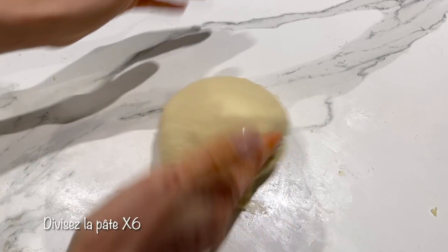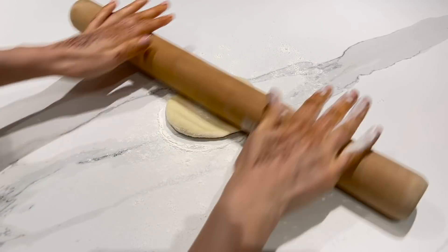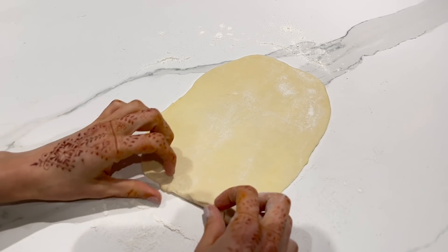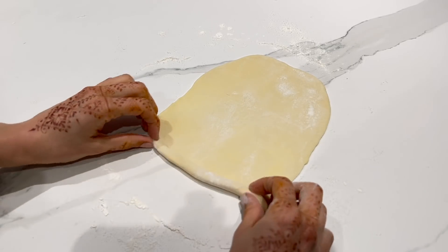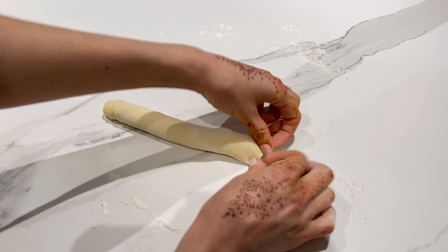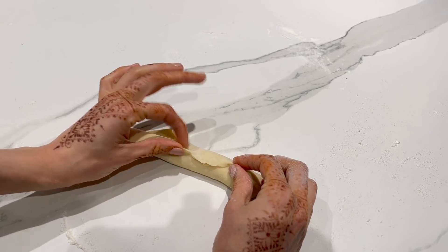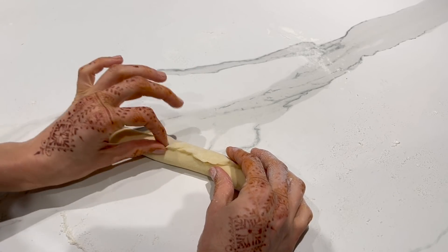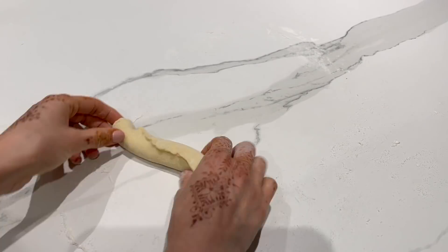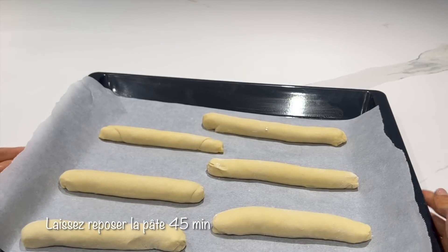Je divise ma pâte en 6 parts égales. Il faut les étaler sur un plan de travail légèrement fariné en utilisant un rouleau. Il faut obtenir une forme ovale, puis enrouler la pâte. On referme les extrémités en appuyant dessus. Vous allez aussi appuyer sur la partie supérieure. Pour que ce soit facile, je vous invite à ne pas mettre beaucoup de farine, sinon vous allez avoir du mal à refermer votre pâte. Enroulez votre pâte sur le plan de travail pour avoir une belle forme. Laissez reposer la pâte dans un endroit chaud minimum 45 minutes.